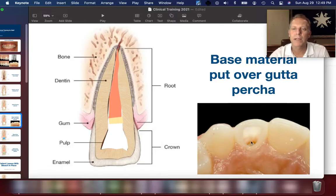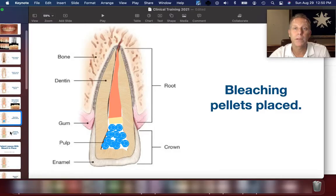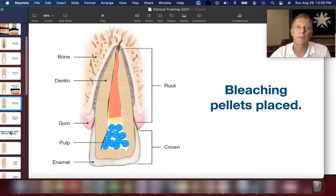This is what it looks like clinically inside. If you look inside the hole of the tooth created for the root canal, you can see the entire pulp chamber has been cleaned out, and there's a little bit of base material placed on top of that orange gutta percha. We then put bleaching pellets inside — this is going to be sodium perborate. We smash it up and try to make those pellets into small little pellets, and sometimes it comes in a paste.